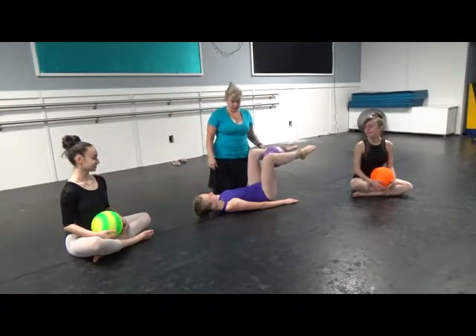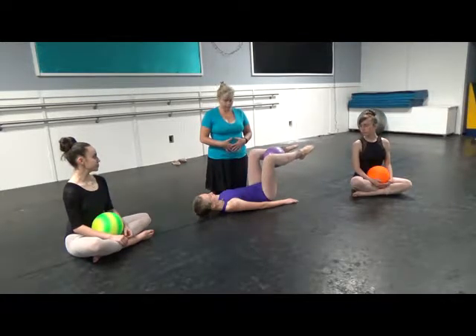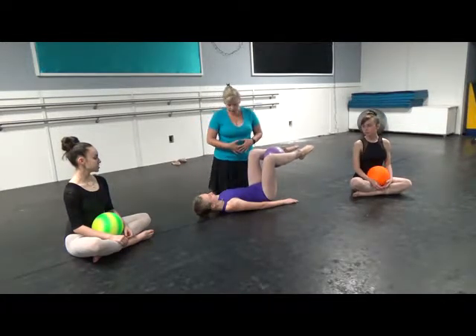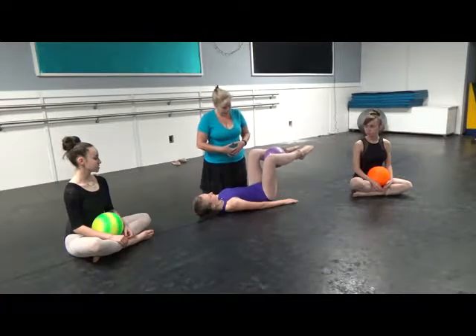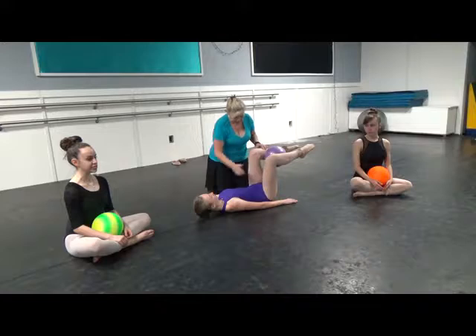We're going to do an exercise to make our abdominals nice and strong and get the muscles fired and ready to dance. We have to be able to control our abdominals and our hips and our legs all together.